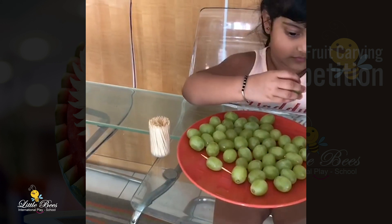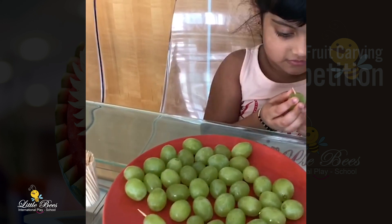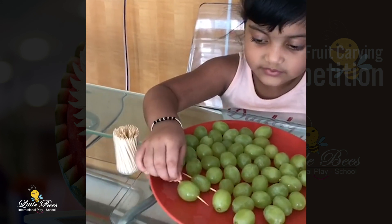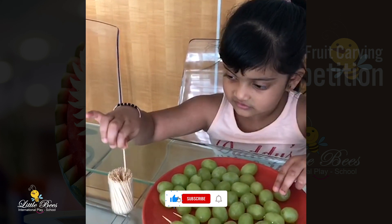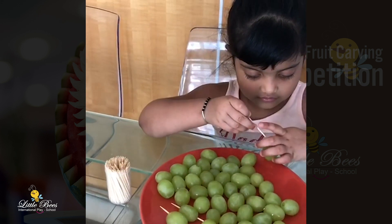So, how am I helping you? I am making some fruits. What animal are you going to do today? I am going to make something this amazing. So, what is the animal's name? I am a cucumber pointer. It is not pointer, it is porcupine.